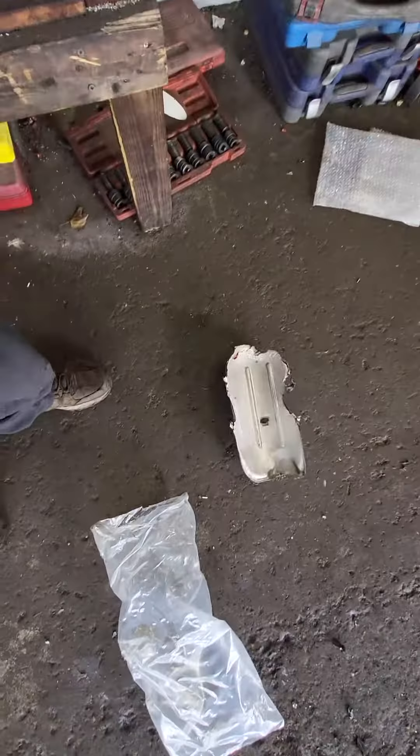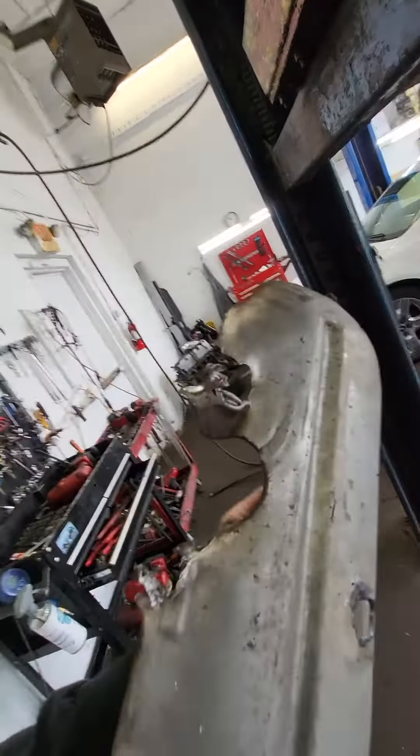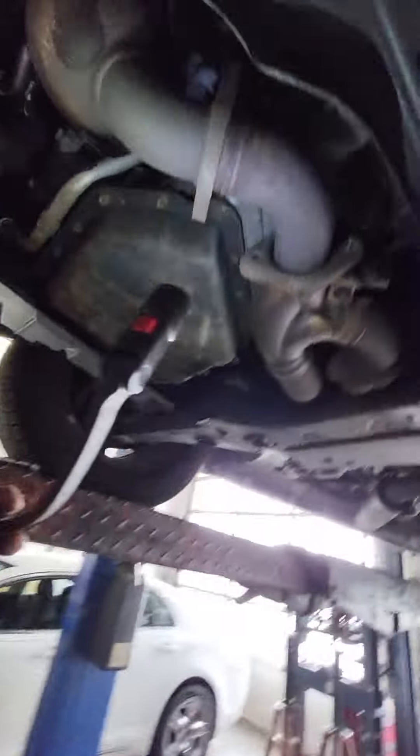I'm doing a P0430 on a 2012 Dodge Grand Caravan. I love it when the exhaust shield is rusted off the front because I don't have to do that work — there are no bolts left. You have to chisel the shielding off to gain easy access to the top bolts. These bolts were just about rotted out, so I just torched them out to make the job a lot easier.